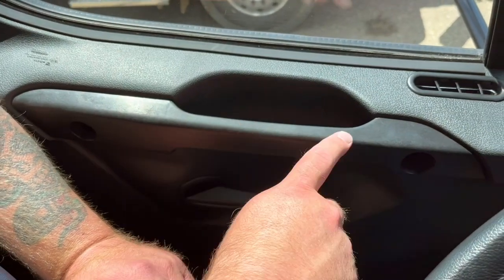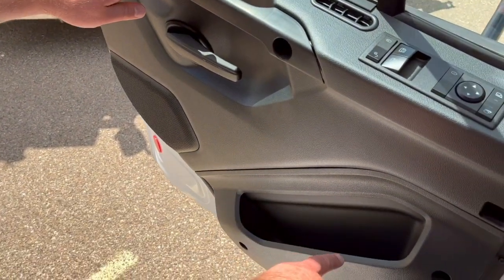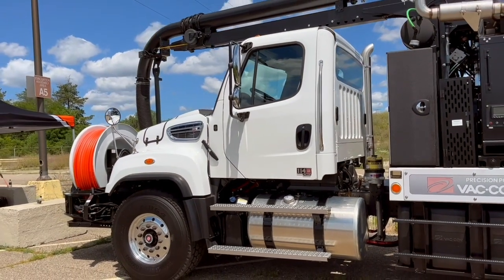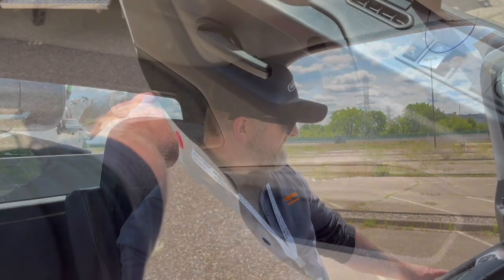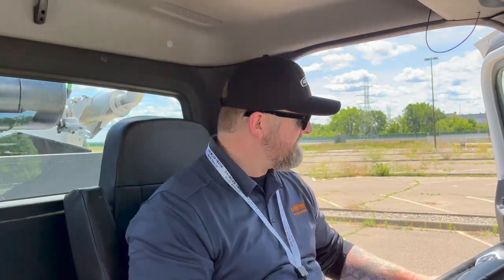We also have an integrated door pull. This one has an optional map pocket — you can either have a map pocket or a kick plate. That map pocket has a contoured shape so you can use it as a grab handle, especially in a vehicle like this where you've got higher ride height and larger tires. It's really at a perfect height to get you in and out of the cab. We also moved the speakers for the stereo — it's also where you get audible warnings from the active safety systems. We've moved those from the dash onto the door, which really improves the performance of the sound system. That was one of the pieces of feedback we got from our customers about the legacy product.